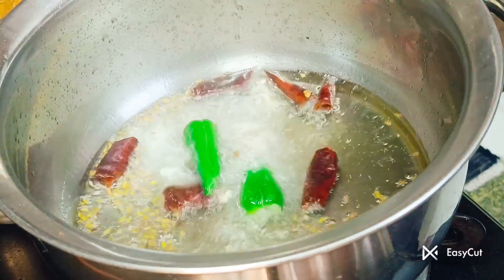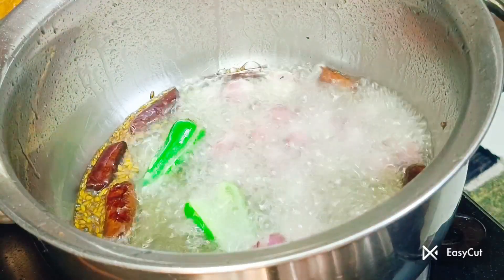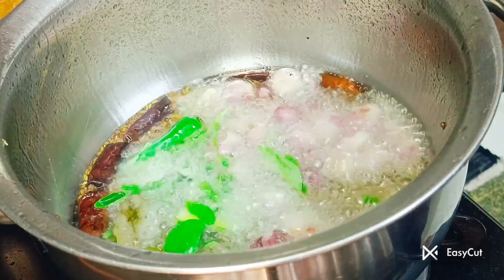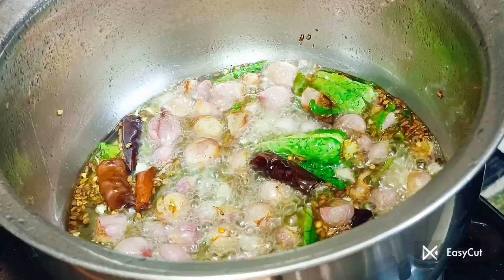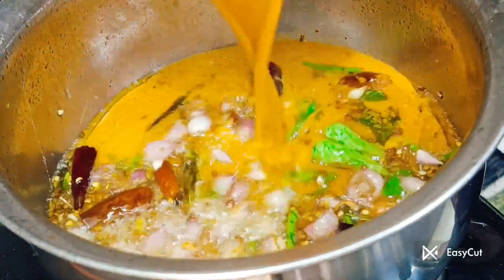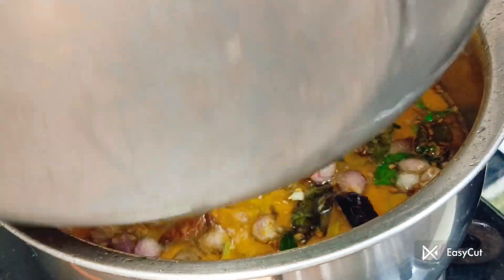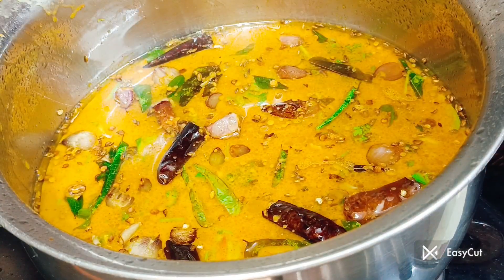I am going to add some salt. If you want to add some salt, you will want to add salt. Let's add some salt. Let's check the salt and place it here.